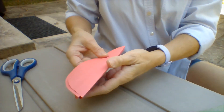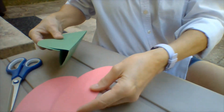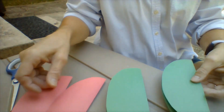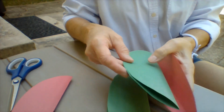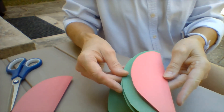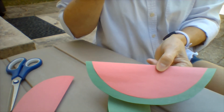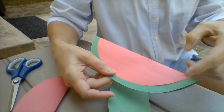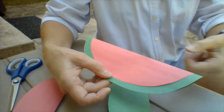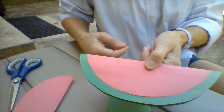Now you have two pieces of red and two pieces of green. Separate those. At this point you can just put the red and slide it right over top of your green. See what it's going to look like? It already looks like a piece of watermelon, doesn't it? Because the red is smaller than the green — you see the edge of green — that's the rind of the watermelon going around the outside.